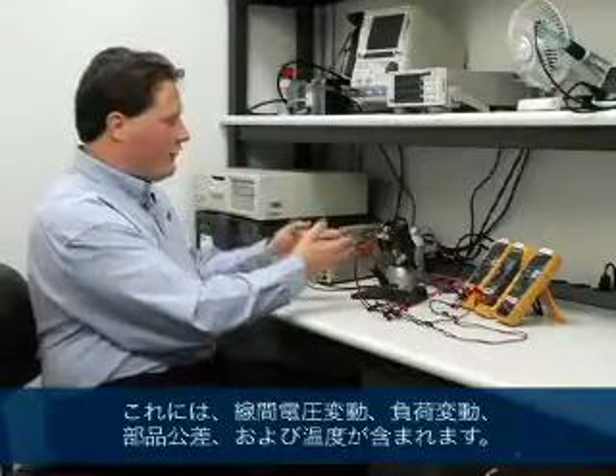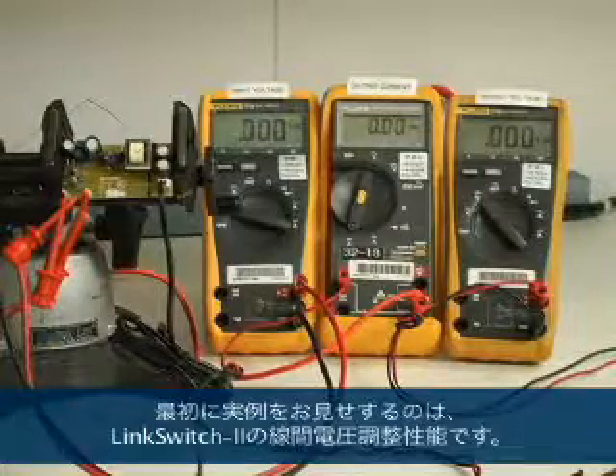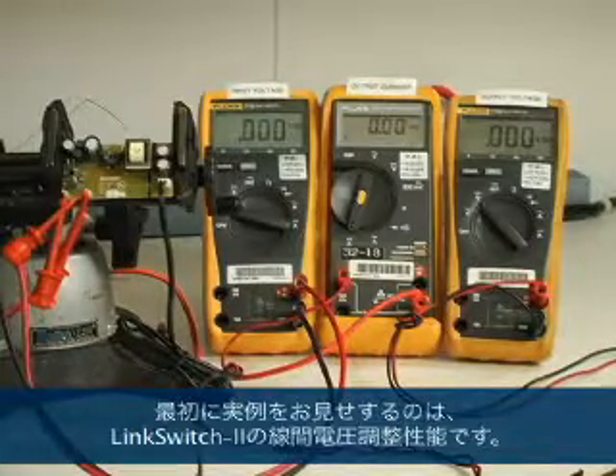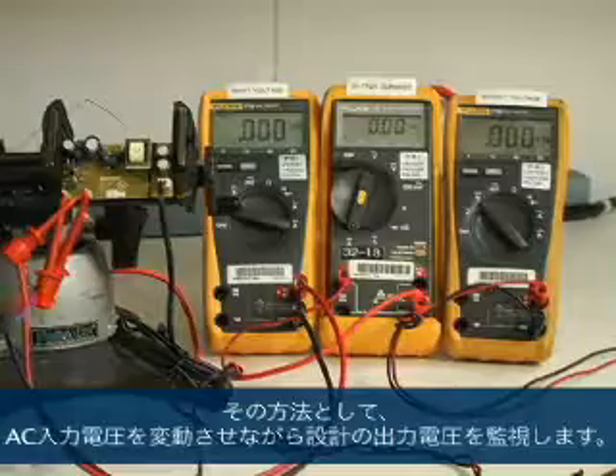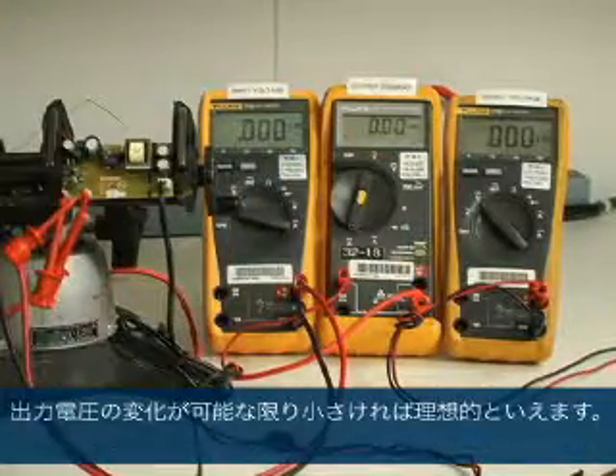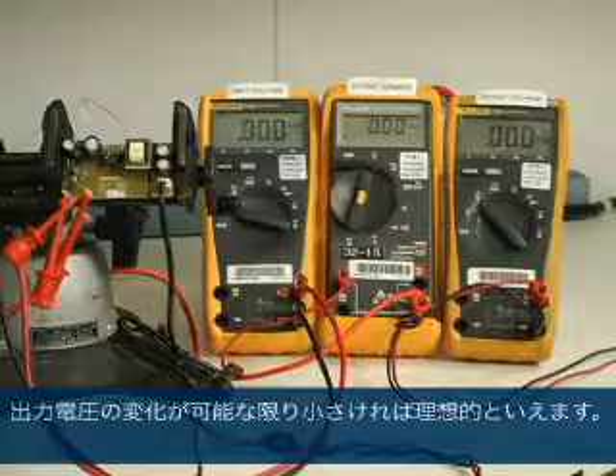Every design must meet the output specification over a wide range of operating conditions. That includes things like line voltage variation, load variation, component tolerance, and temperature. To demonstrate how robust and accurate LinkSwitch-2 is, we're going to demonstrate each of those. First, we're going to demonstrate the line voltage regulation performance by varying the AC input voltage whilst monitoring the output voltage. Ideally, we'd like to see as little change in the output voltage as possible.